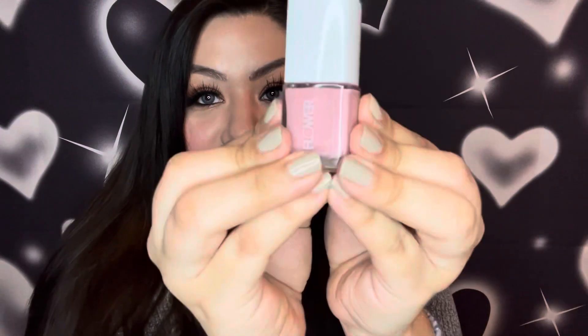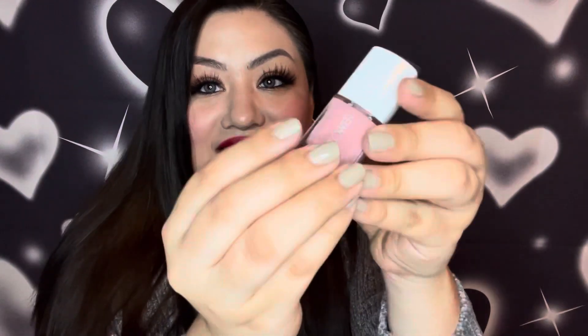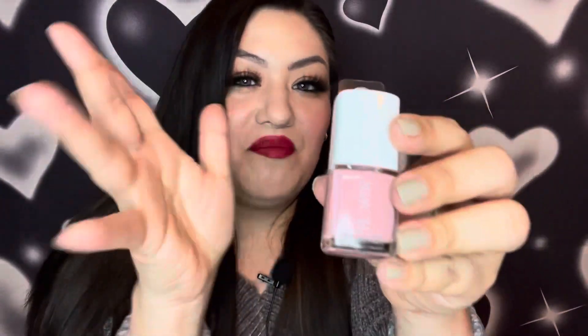Next in nails I found another Flower by Drew Barrymore nail polish. This one is a gorgeous pink for springtime — not quite pastel but not quite bright pink either. I really like this for spring, and I really love the Flower nail polish line.